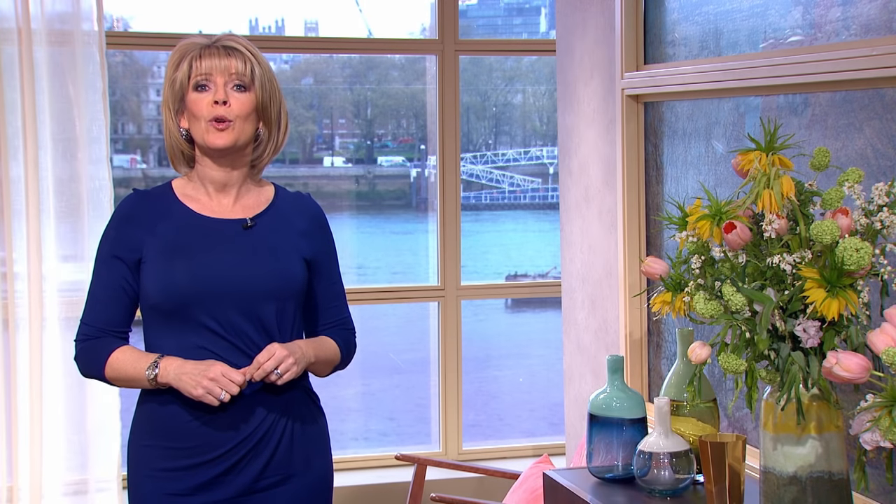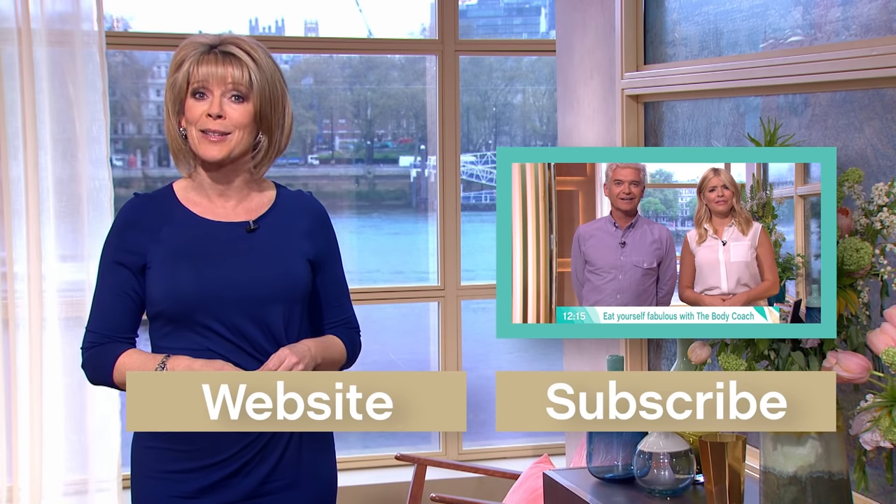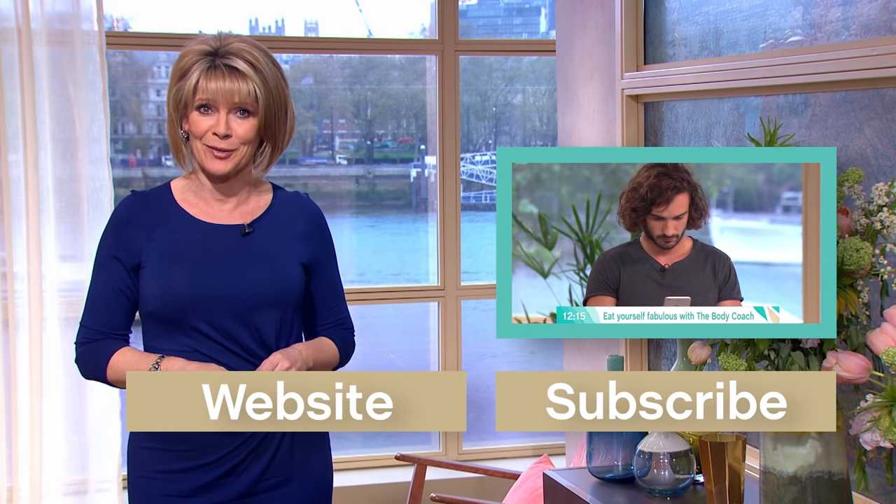Hello YouTube. For more of the same, just click here. And don't forget, you can subscribe for even more of these amazing videos exclusive to our channel.